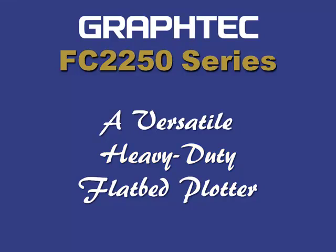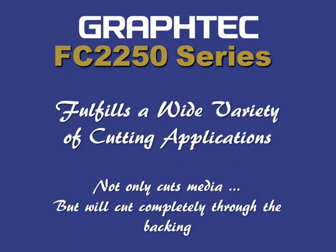Graphtec FC 2250 series cutting plotters fulfill a wide variety of cutting applications where roll feed cutters are not suitable. For designers and engineers in manufacturing products, the FC 2250 cutting plotters are excellent choices for not only cutting through thicker materials, but also cutting completely through the back end as well, which means that the material you cut does not have to have a carrier sheet.